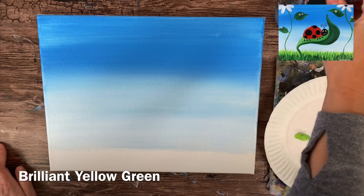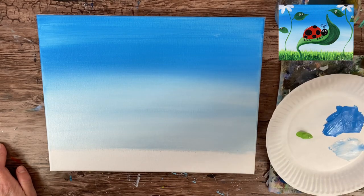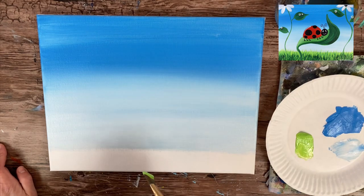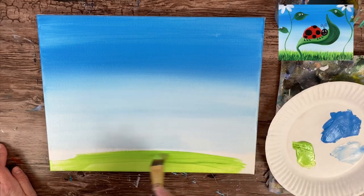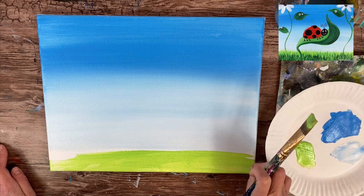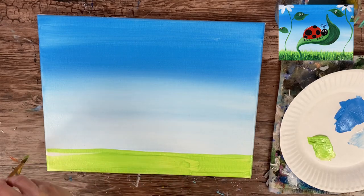We're going to need to load your palette in bright yellow green. Rinse the blue and white off your brush, pat it dry, and load it in the bright yellow green. Paint this entire bottom area with this green — this will be the base of our grass. We're going to do some grass texture over this, but this is just going to be the under-color of the grass. The line does not have to be perfectly straight; if you want to make it look like there's a little hill in the background, you can do that.